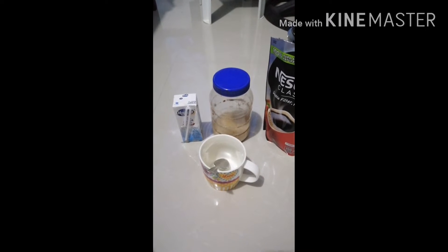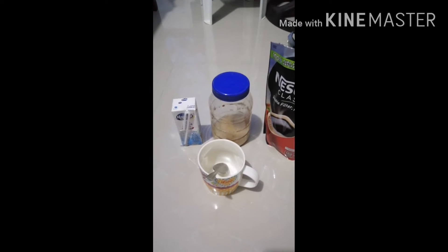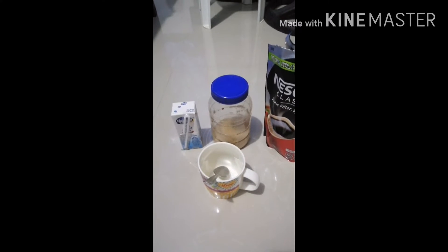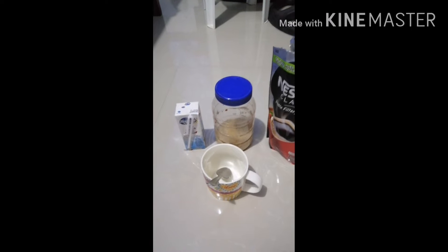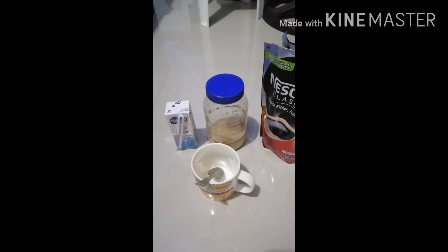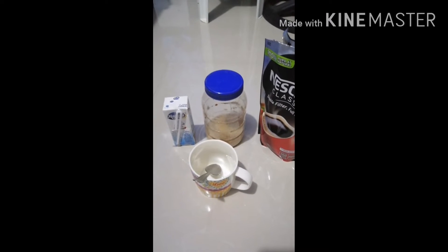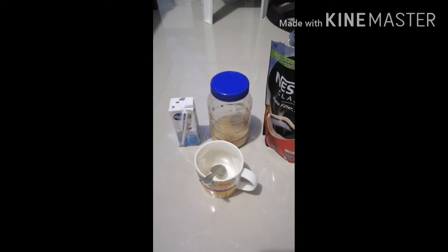One cup of cappuccino in any of those famous coffee shops would cost you around 150 to 170 pesos. Before, I could make at least 10 continuous trips. Try to calculate 150 times 10 — that's 1500 pesos. And that's a lot of money, and that's why I tried seeking ways on how to still love my cup of coffee without breaking my wallet.